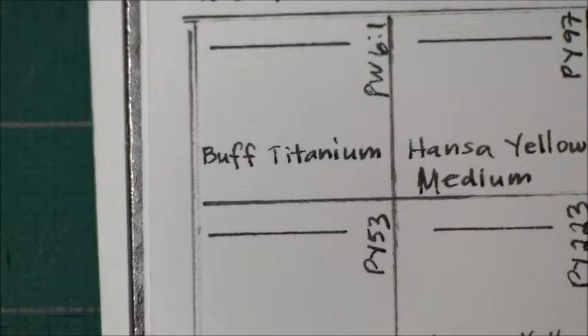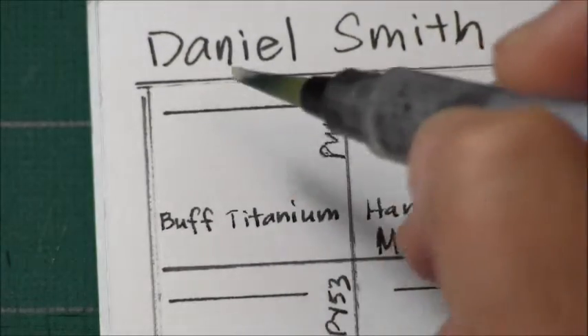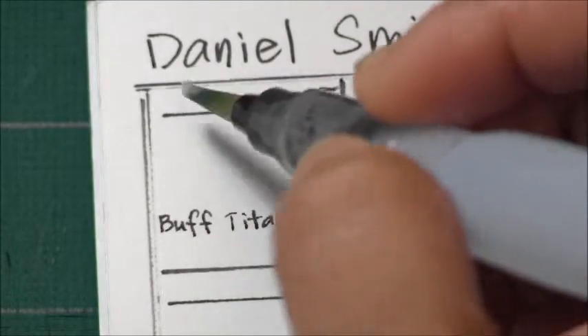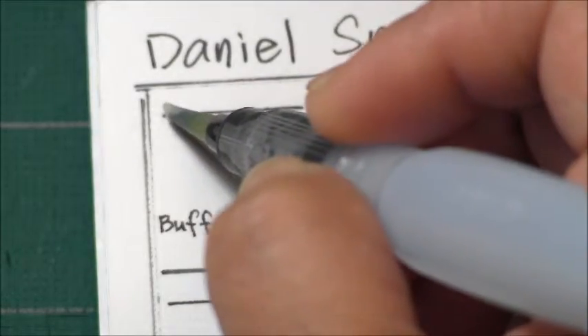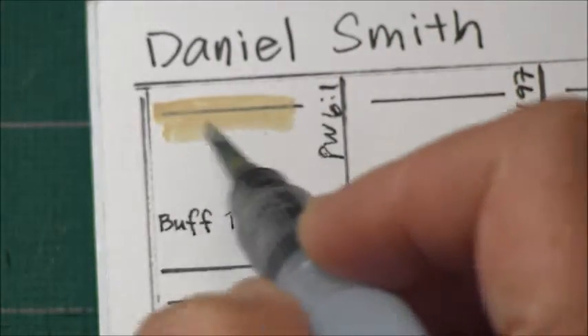Buff Titanium is PW61 — that is the pigment name. This is a semi-transparent color and it is a granulating color. It is non-staining and has an excellent lightfastness rating.